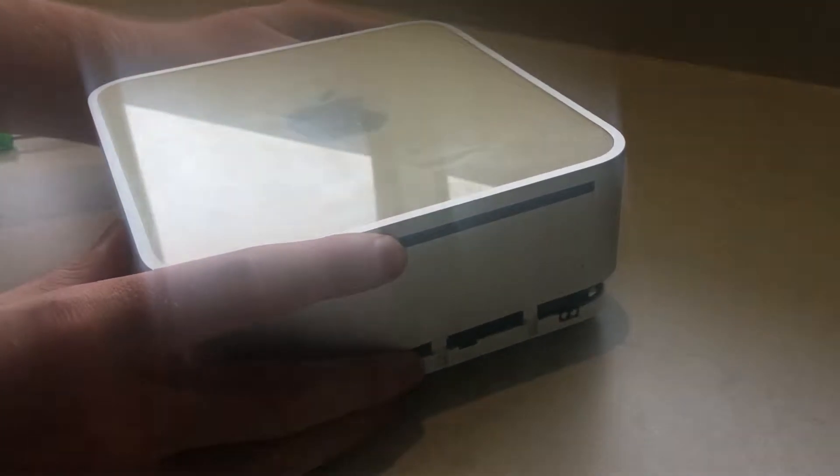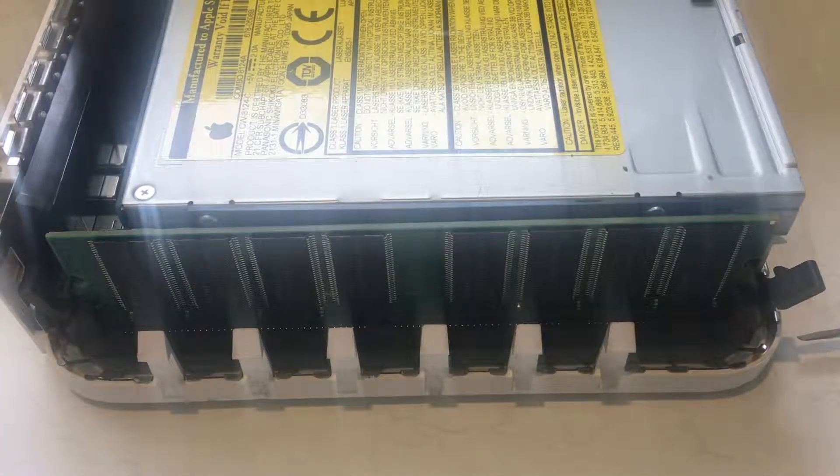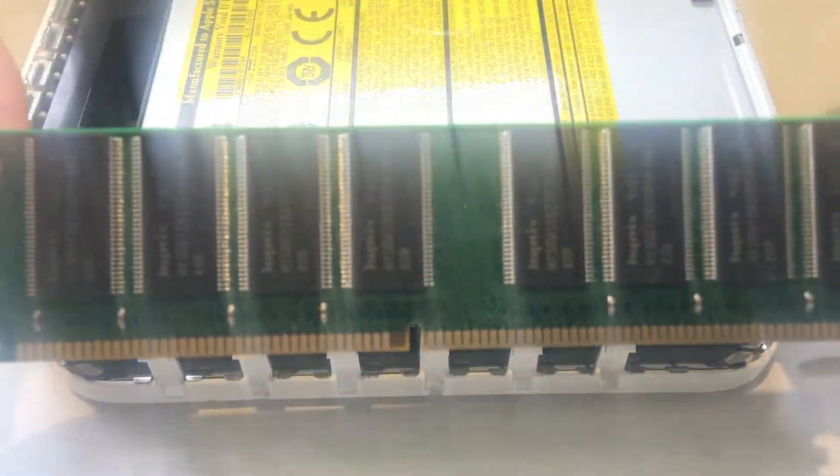After the sides have been pried up, flip the Mac the right way up and gently lift the top straight up. If you're wanting to upgrade the memory to one gig, pull outwards on the two levers, then lift the module up and out.